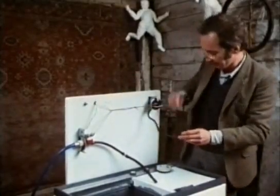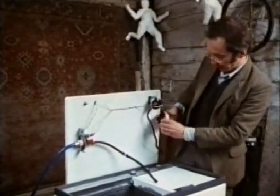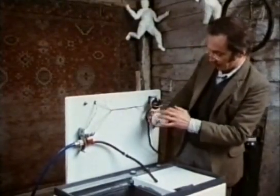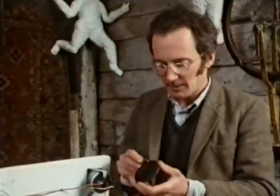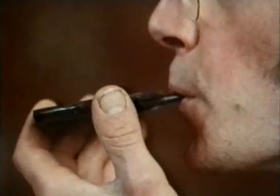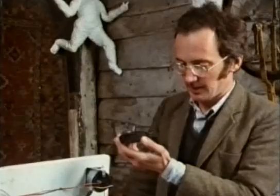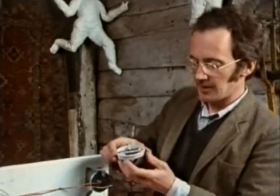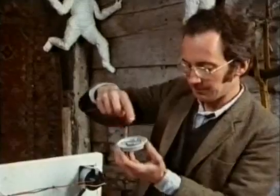Inside this switch — here's one of a similar but slightly different make, cut in half — the air goes in here and there's a rubber disc. As the pressure increases the rubber expands; on this half the rubber pushes against the metal and flicks over the switch.